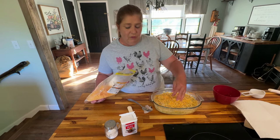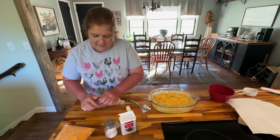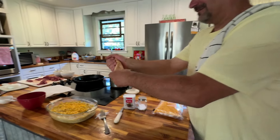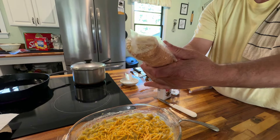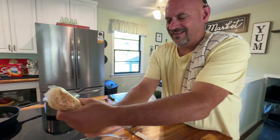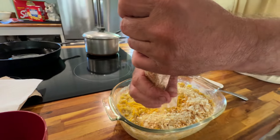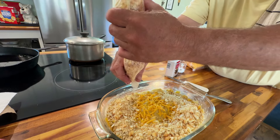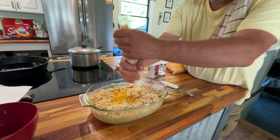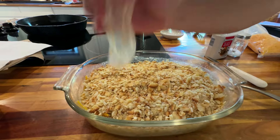It definitely melts better. Now we're going to crush up some of these Ritz crackers — we just do it in the pack. If you get a little bit of bigger chunks, it doesn't matter. You can just spread it right out of the pack. That's going to be some good casserole. There's our Ritz crackers and I think that's probably enough.